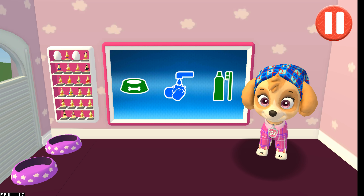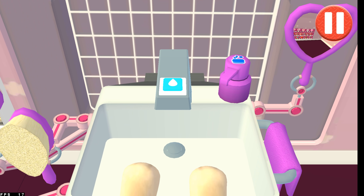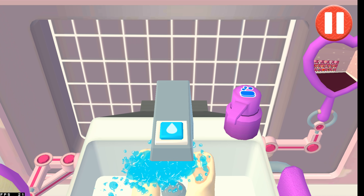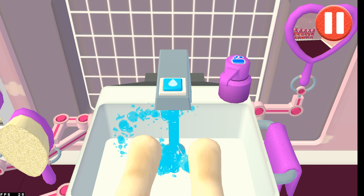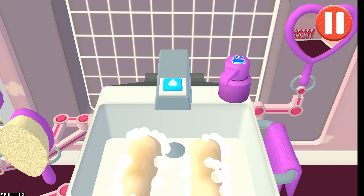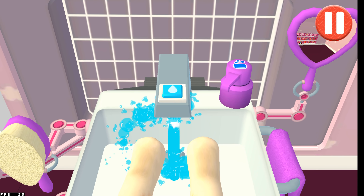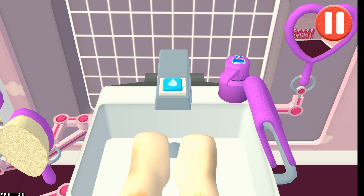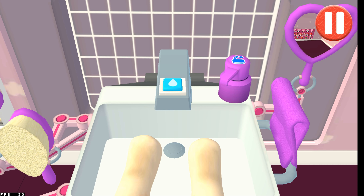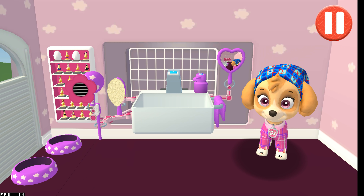Time to wash the pup's paws. Tap the blue picture of the pup's paws. Let's rinse the pup's paws under the water to get them wet. Tap the soap bottle to put soap on the pup's paws. Wow! Look at all those bubbles! Time to dry off! Tap the towel and drag it back and forth over the paws. My paws smell sweet!